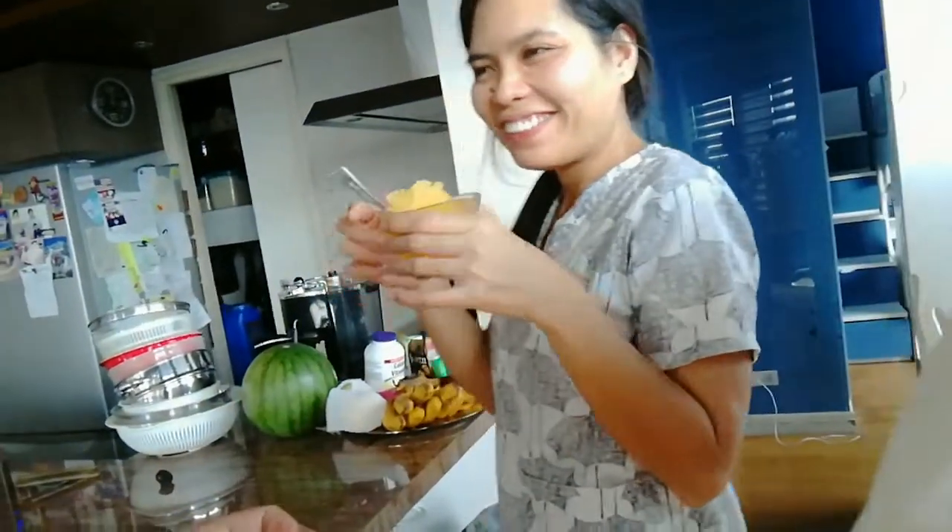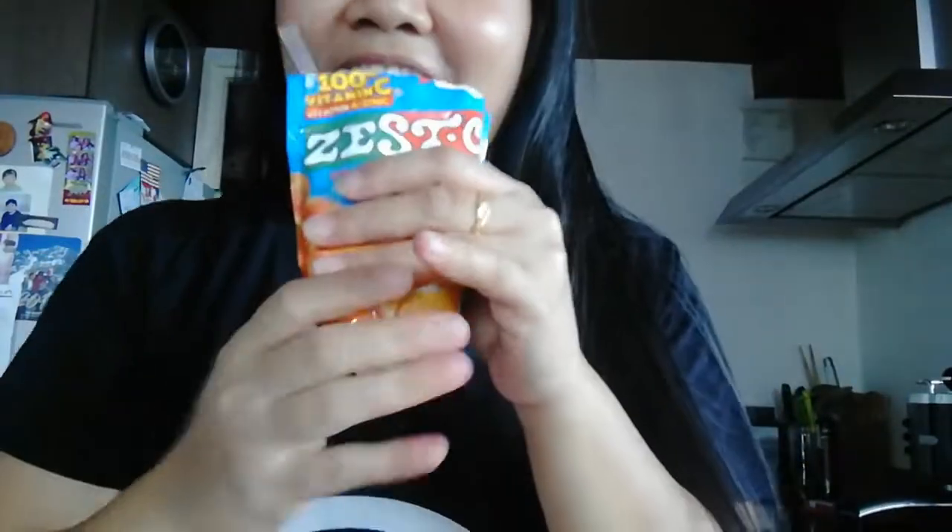Thank you! So maroon na kaming sorbet. Sorbet! So bye guys, ito na mayroon sa akin — easy easy. Bye bye!